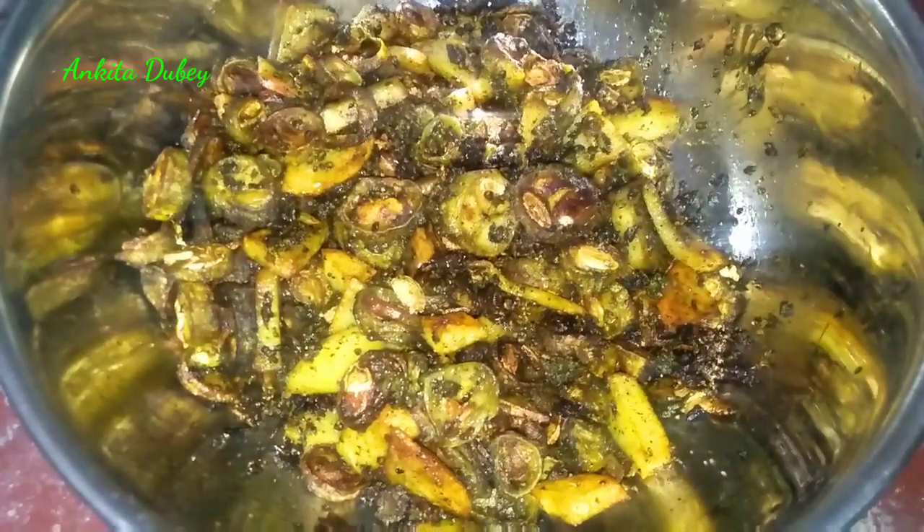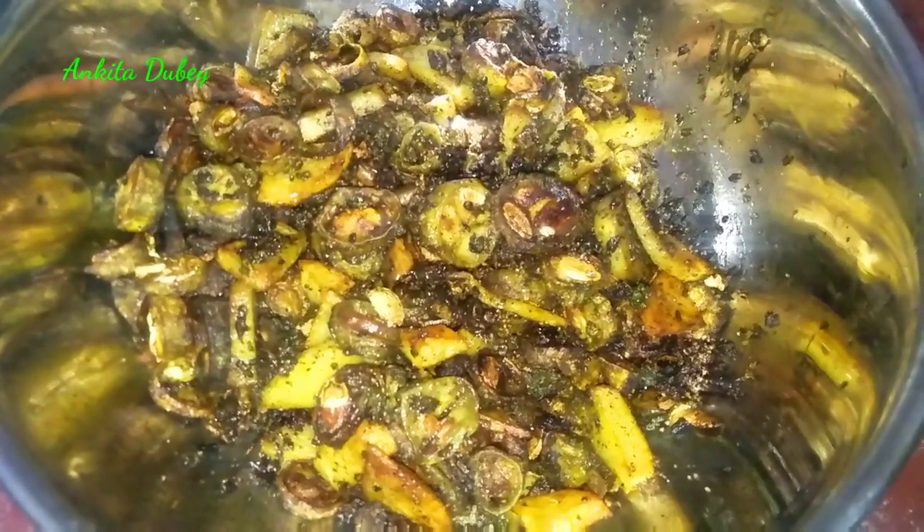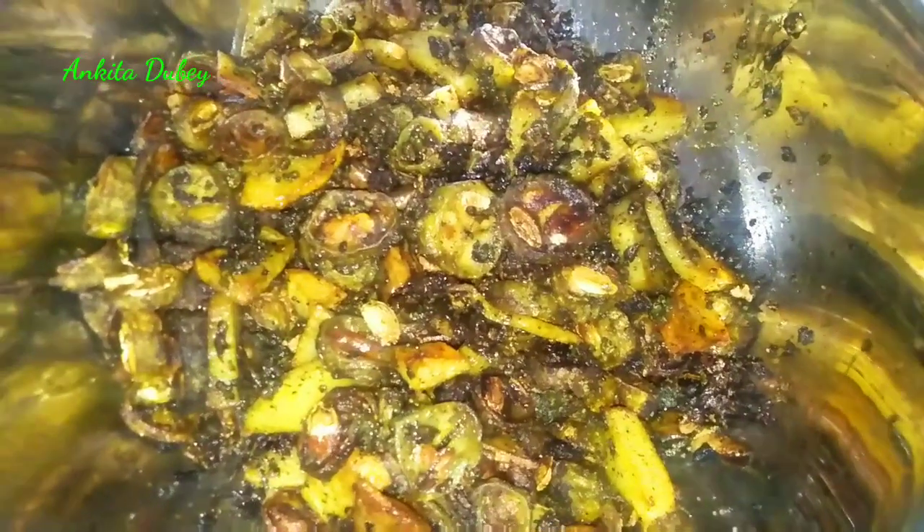Hello friends, welcome back to my channel. Today I am going to make very tasty bitter gourd sabji or karela ki sabji. It is very easy to make and whenever you make it you will like it — it will not be bitter, it will be very tasty. Please share your experience with me, and if you like today's video please like, share, and subscribe to my channel.